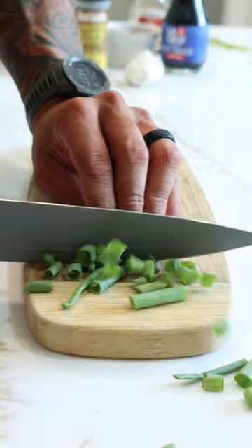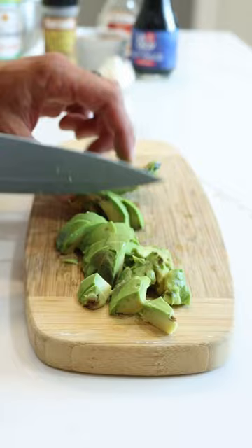You can also get the full recipe as well as macro ingredients in MyFitnessPal by typing in sesame avocado chicken salad. That way you can adjust the ingredients and the portions based on your nutritional needs.